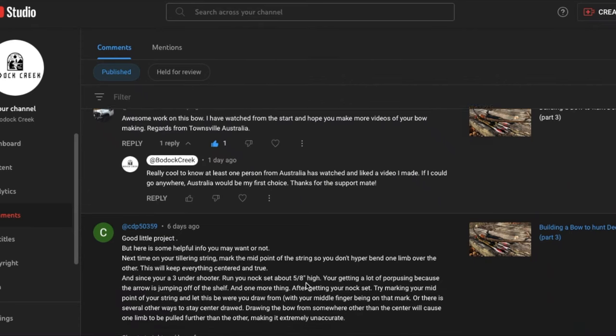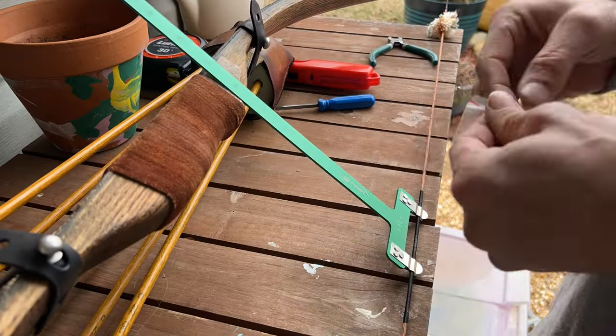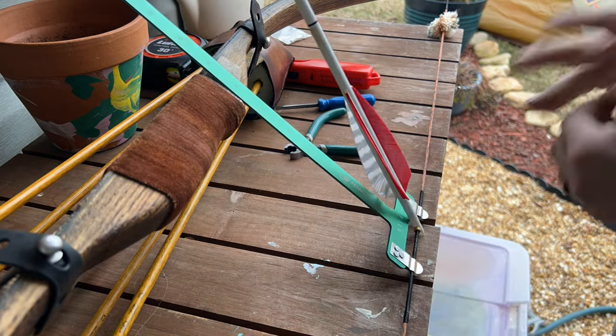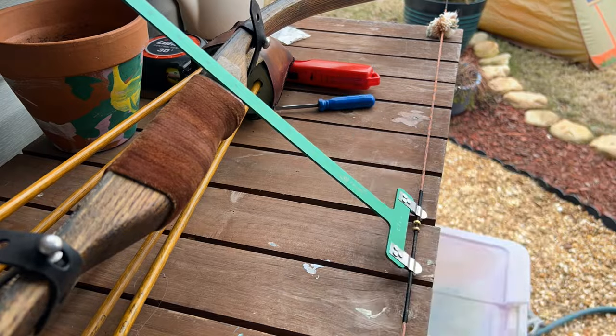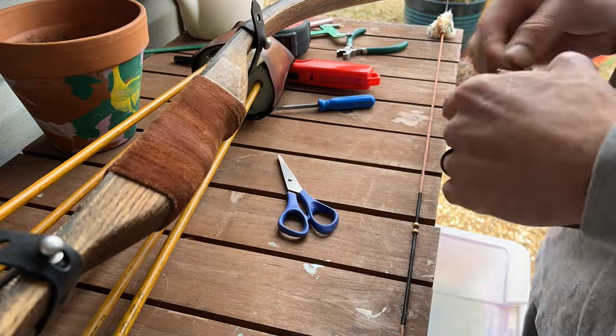First off, a kind commenter gave me a few useful tips. Because I'm a 3-under shooter, I should run my nock set about 5 to 8 inches high. And marking the center of my string so I know to always draw from that point will help improve my accuracy. So I'm going to go ahead and move my knocking points up to 5-8 — I had them at a quarter. I knew they were supposed to be high, I just didn't know how high. Then I'm going to mark the center of my string with some braided fishing line.